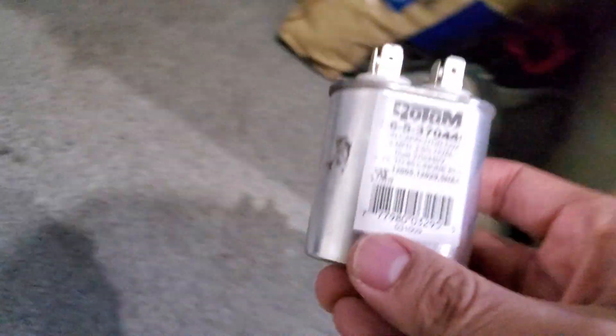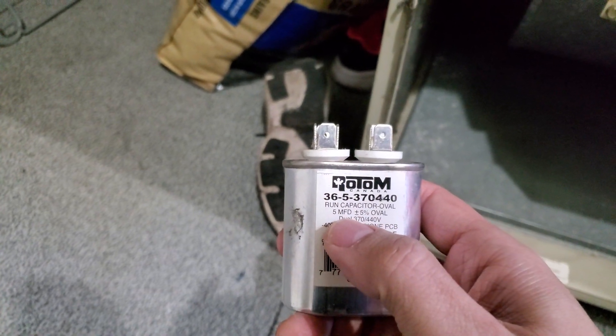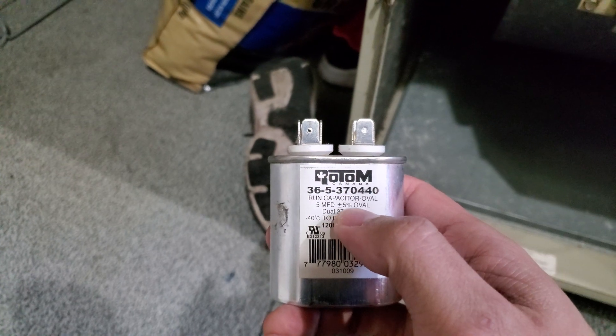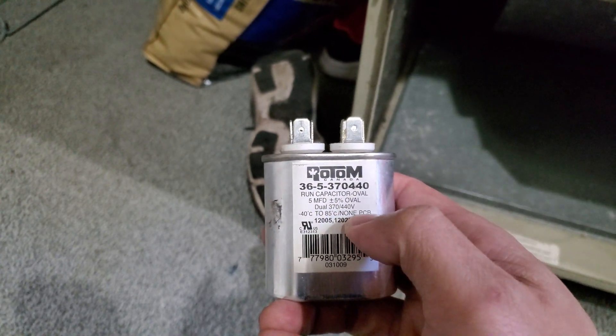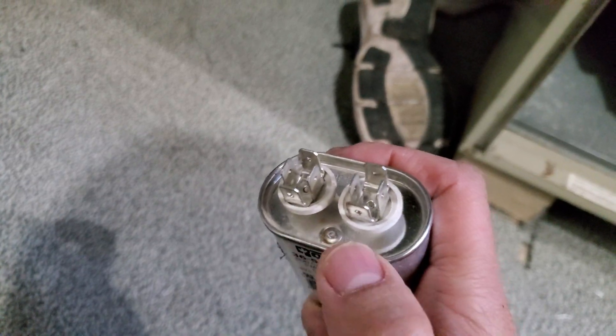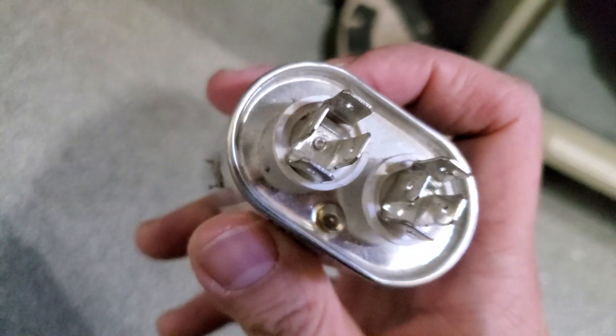So this was the bad one. It says 5 — it's basically 5 microfarads, plus or minus 5% error, 370 to 440 volts. As you can see, it has two sides but there's no polarity on these run caps.